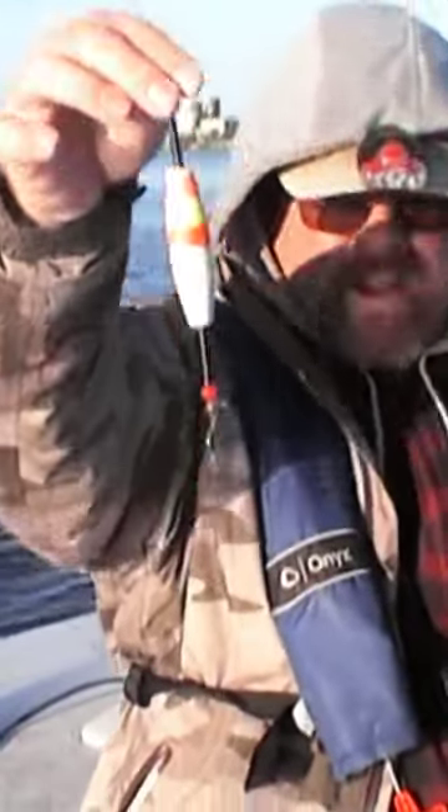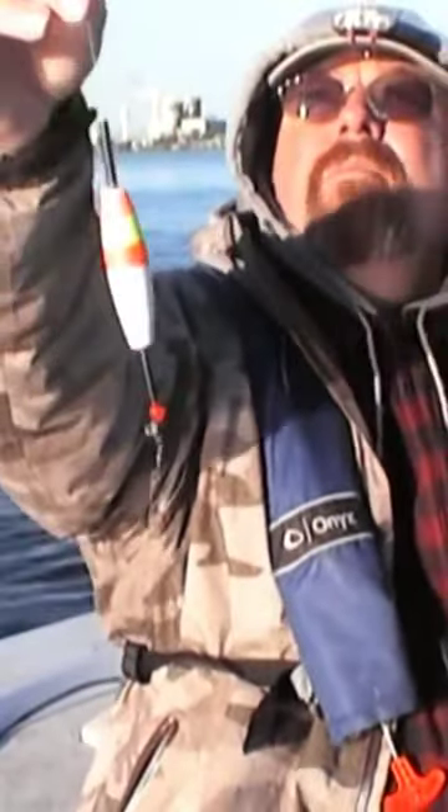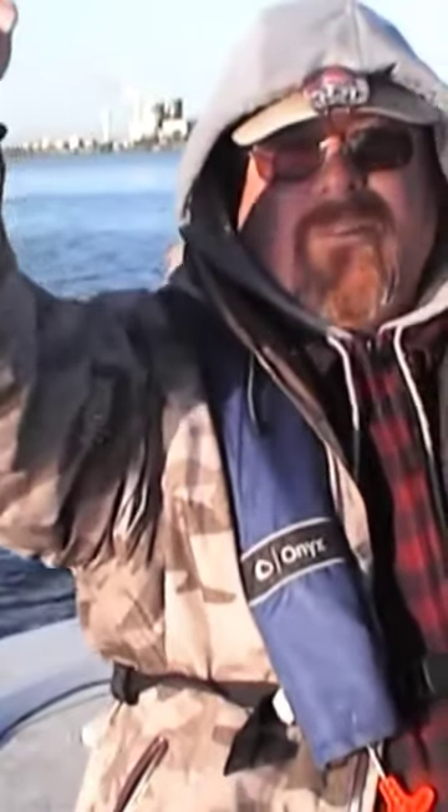If I have the knot way down low, if I move it way down here somewhere, that's how deep my bait's going to be. I move it up, my bait goes deeper.